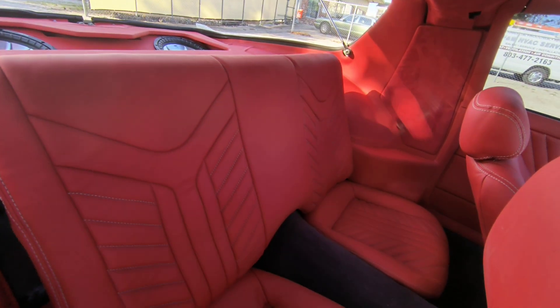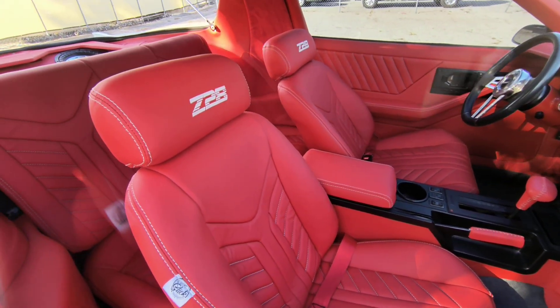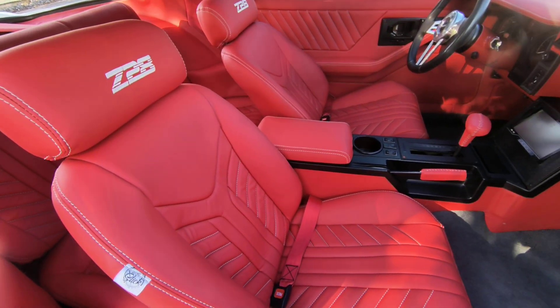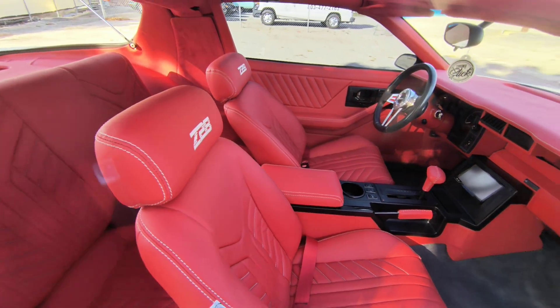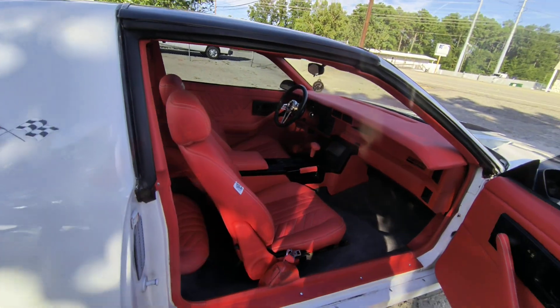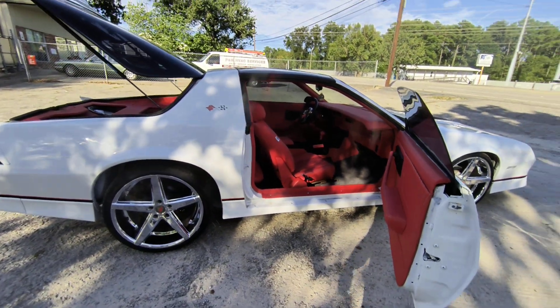We brought this baby all the way back. Matching seatbelts, rear seats. It definitely came out pretty nice, man, from the way that it was. It definitely came out super dope. He got a nice ride on the inside.